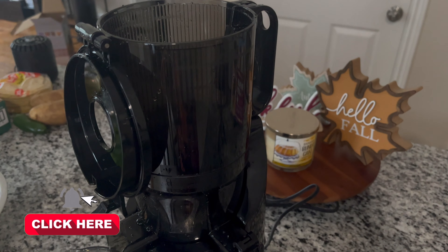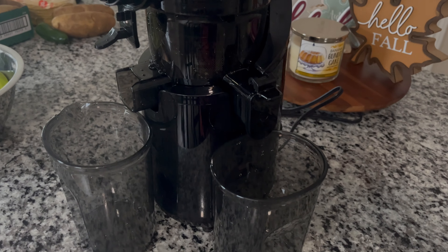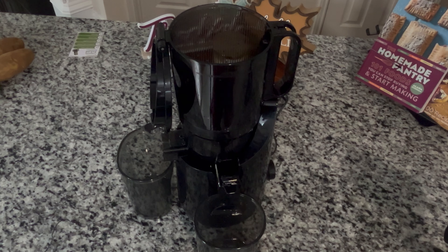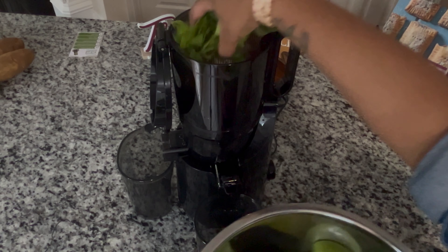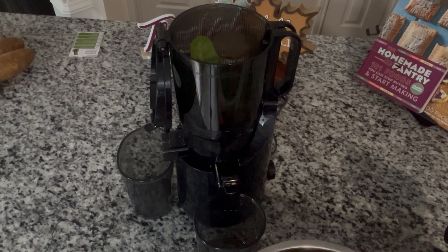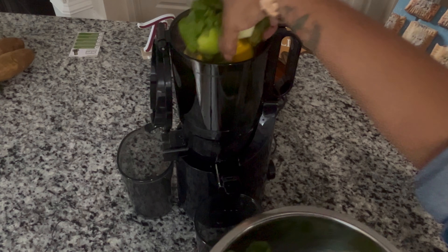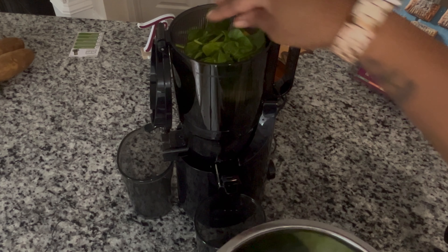First off, let's talk about that extra large feed chute. What I love about this is that you can fit whole fruits and vegetables without chopping everything into tiny pieces, so it saves so much prep time. I'm dropping vegetables and whole apples in right now. There's no hassle, no mess. It makes juicing so much faster and easier.